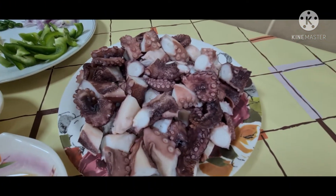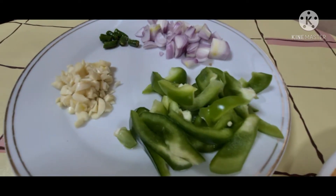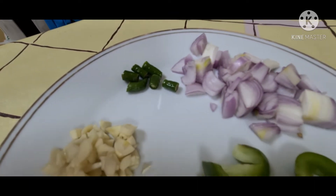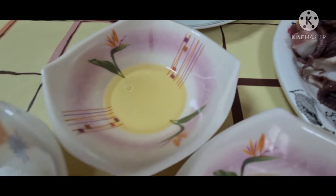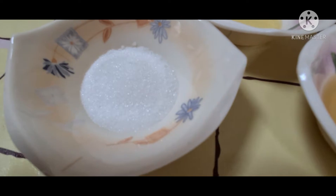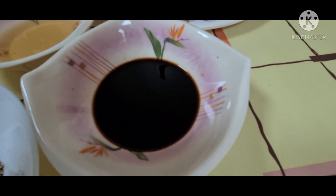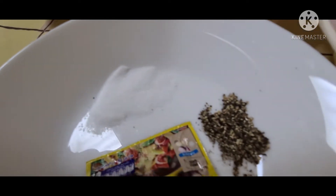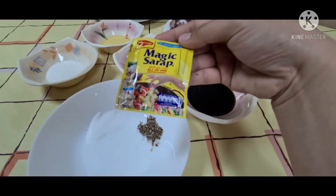The main ingredient is the boiled octopus. And then we have capsicum, garlic, chili, and onion. We have 3 tablespoons of oil, 2 tablespoons of sugar, 5 tablespoons of vinegar, 5 tablespoons of soy sauce, 1 teaspoon of salt, 1 teaspoon of pepper, and then we have the magic sarap.